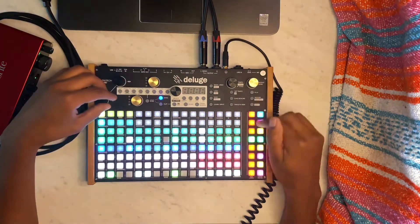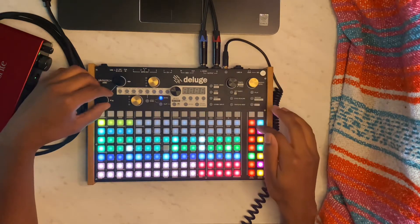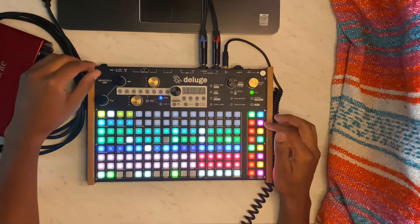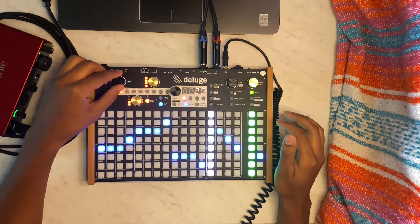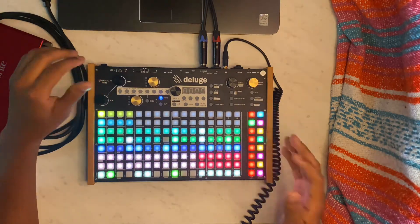Next is a melody I put behind the loop — I'll play those together. After I heard that I was like, alright, this is gonna hit. I like this.